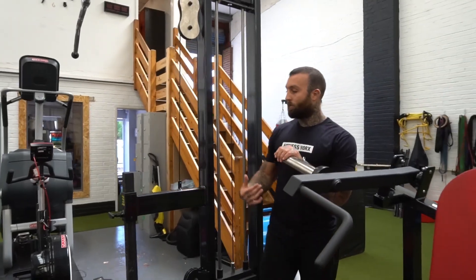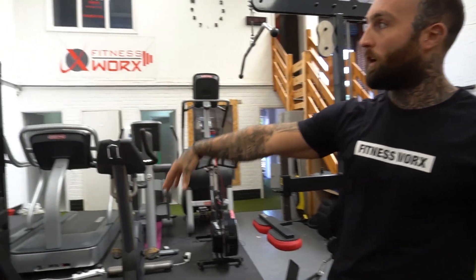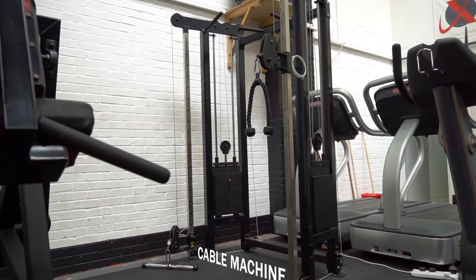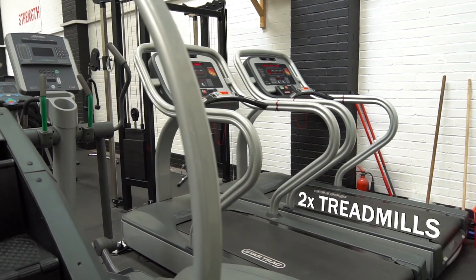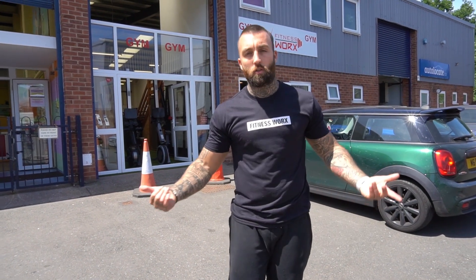Here we have high and low row. Over here is an adjustable cable machine with high and low settings, adjustable depending on what exercise you're doing. We also have Watt bikes, stair masters, cross trainers and two treadmills. Here at FitnessWorks Warwick we also have a huge car park, so you can park on-site.